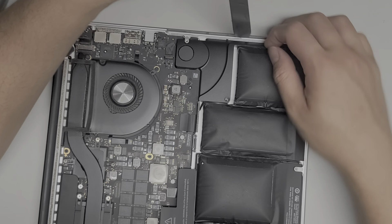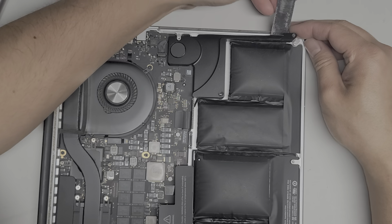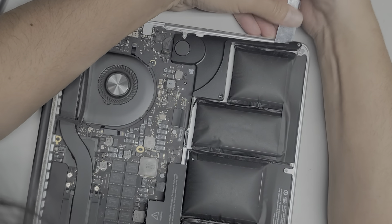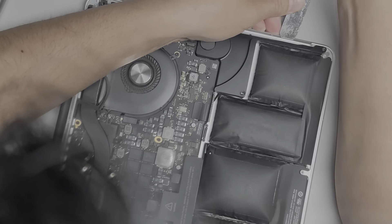Cut all of that out. Now we're going to go ahead and do the other side — just doing three on each side. If you can lift the speaker up like that, get underneath, use the tool, and then scrape underneath just like this.